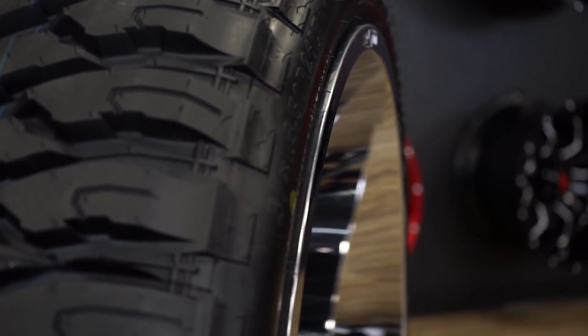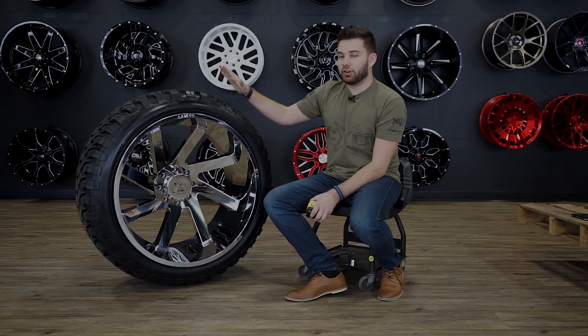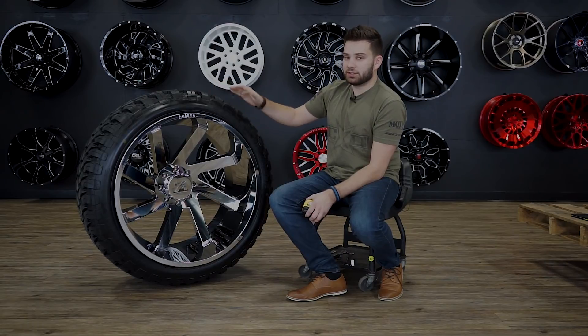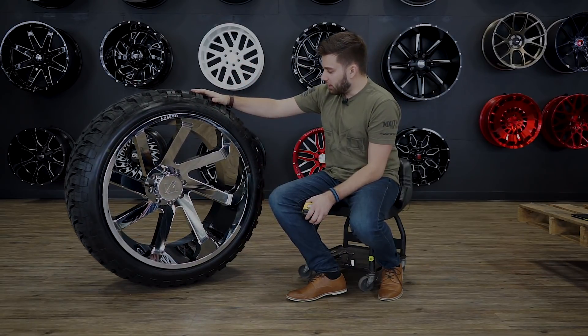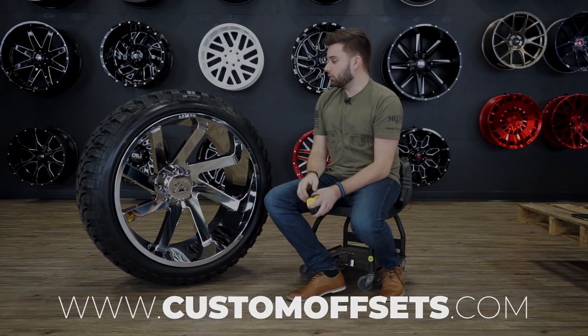Nothing that I'd be super concerned about. Not gonna really have any major issues mounting or balancing these if you're getting them done by us. There are a lot of local shops or smaller guys that might not be able to mount this, but we definitely can. So if you wanna check it out or you're shopping for wheels and tires, hit the website — customoffsets.com — and we can get you hooked up.